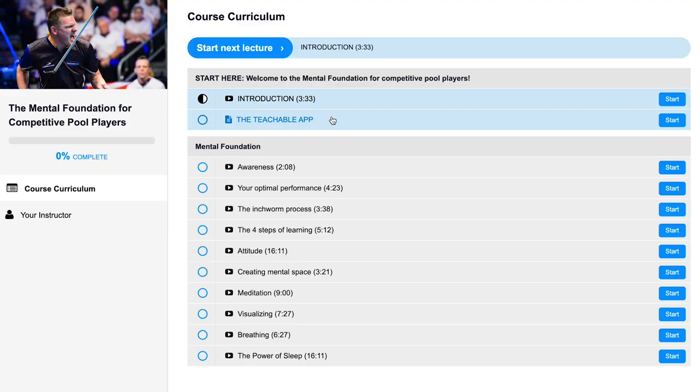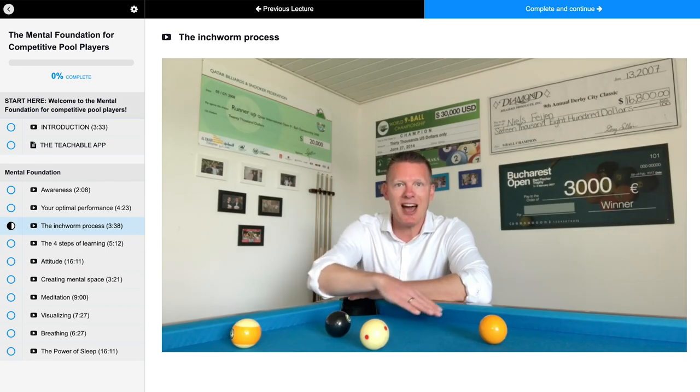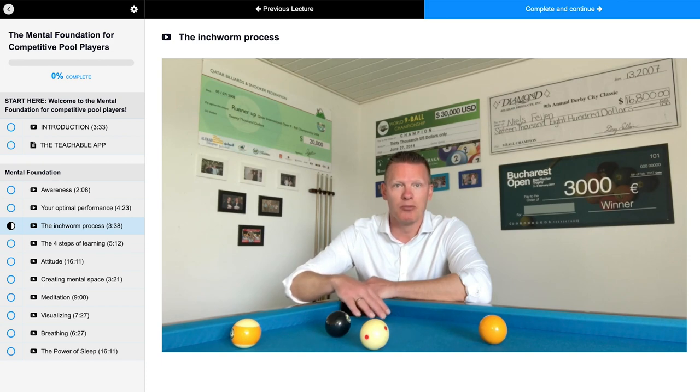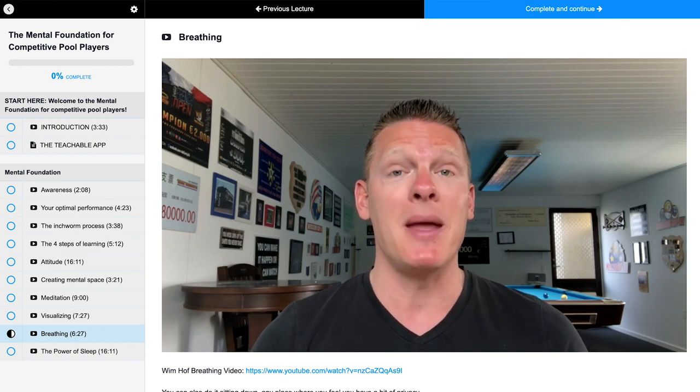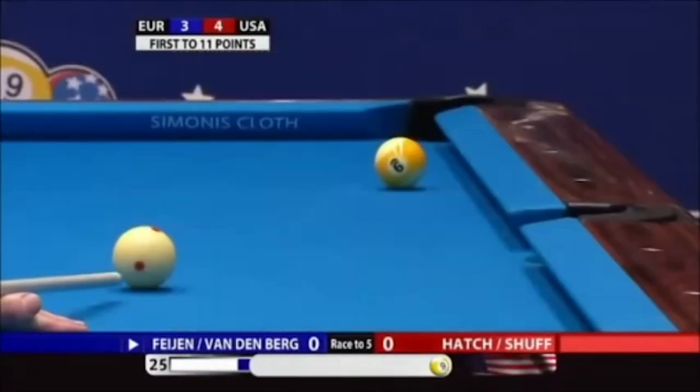Here you can see a quick overview of the mental foundation for competitive pool players. A lot of quality topics will be covered in videos from two minutes up to 60 minutes — awareness, the interim process, your attitude, creating mental space, meditation, breathing, and even the power of sleep.